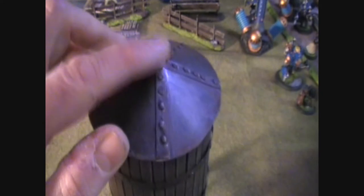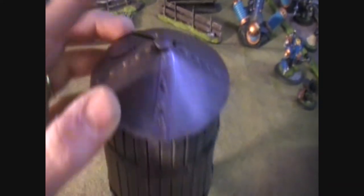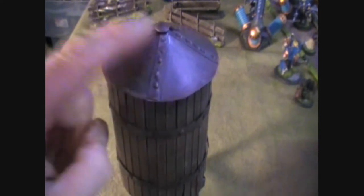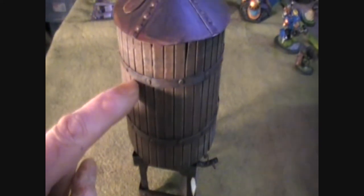At the top is just a plain flat thumbtack, just to kind of seal the roof and cover up the ends of the reinforcing panels that go up. The edges are also sheet styrene from the for-sale sign.